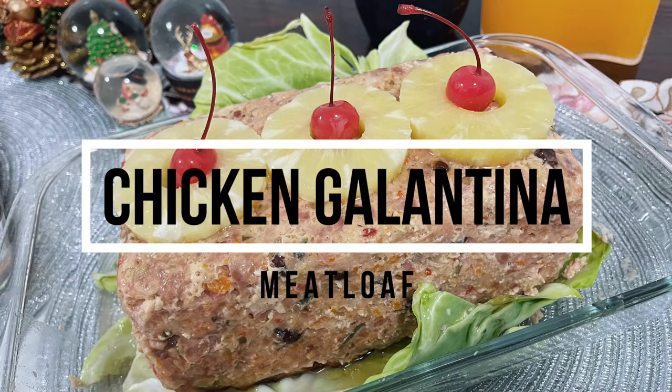Welcome back to my channel and today we're going to cook chicken galantina meatloaf.